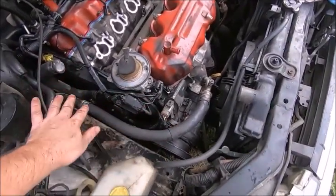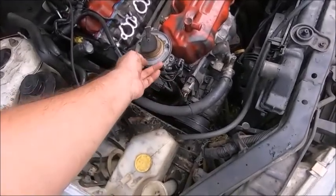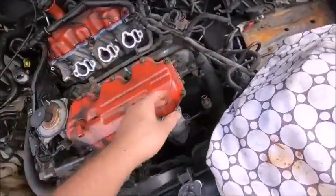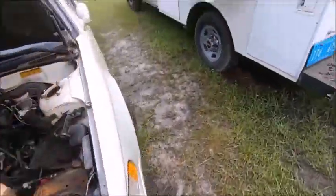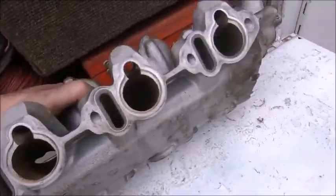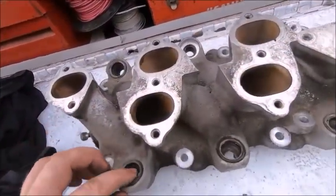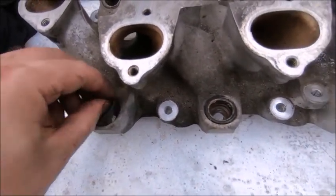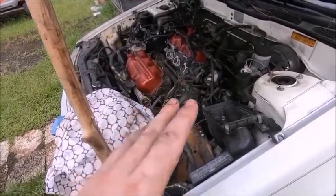We got the timing cover on, started to put the wiring back on, got the AC compressor on — which was a bear, I didn't film that because words were had. Distributor's back in, thermostat hose is on, and we're starting to put the wiring loom back on. We're going to put the center section of the plenum on shortly. We're cleaning it up — it's pretty dirty — brushing and cleaning the passages. There was some grime in there we don't want sucked into the engine.